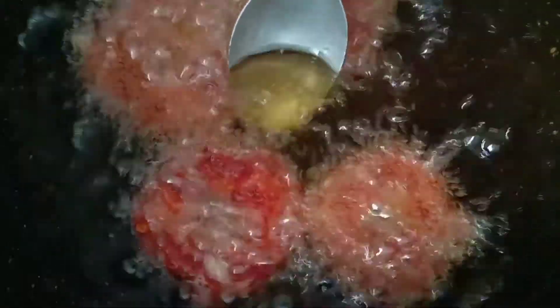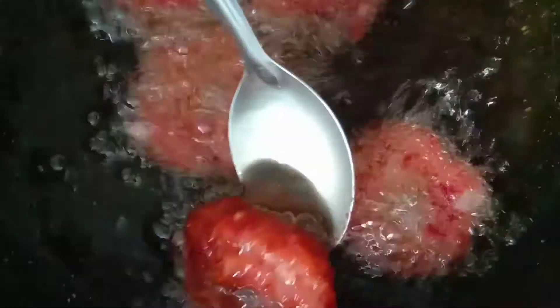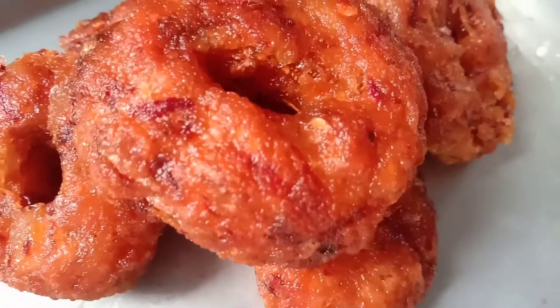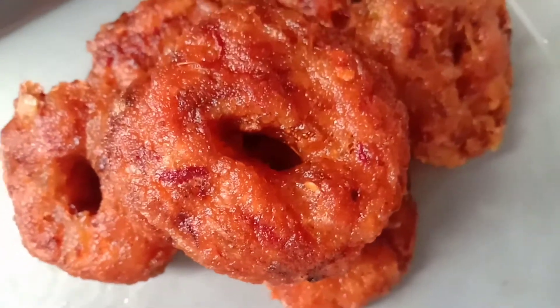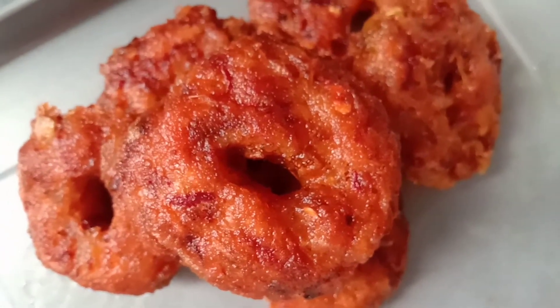Make it more crispy, make it thin. I want to fry both sides really well — then only it will taste good. Thank you so much.